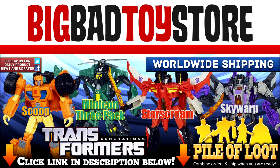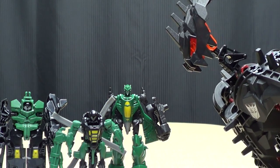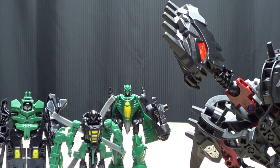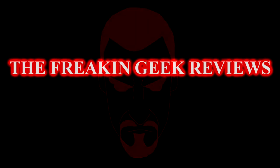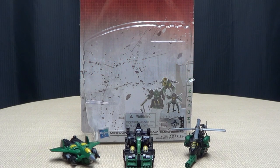Check out BigBadToyStore.com for this and other great toys! They may be small, but trust me, you won't like them when they're angry. Hey, what's up YouTube Land? Emgo here, the freakin' geek himself, and today we will be reviewing the Transformers Generations Mini-Con Assault Team.